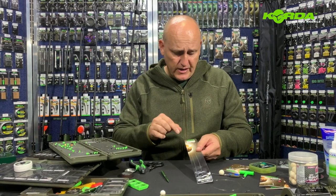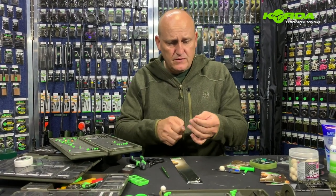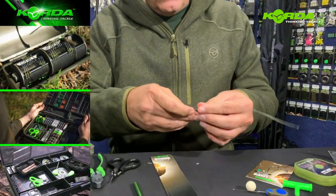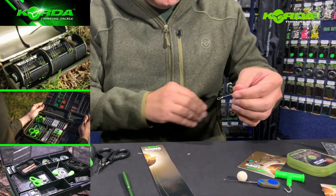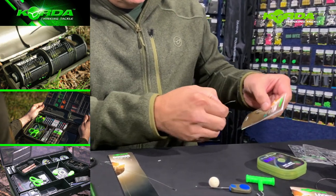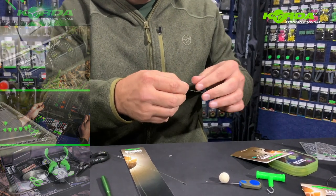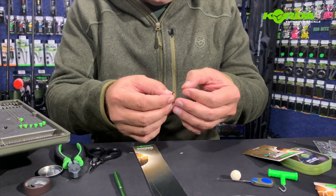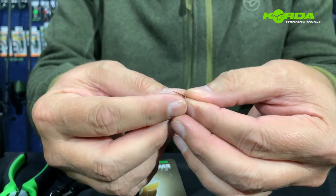I've taken a ready-made seven and a half inch boom section. You just pull the little wire off on either side — there we go. I take one of the rigs out of the packet, same story — just take the little wire out. Now it is literally as simple as sliding that through the small little loop.